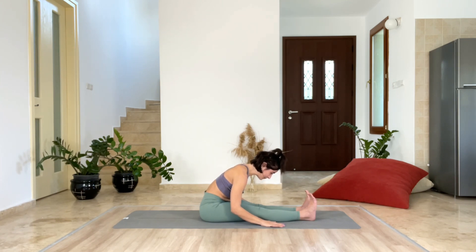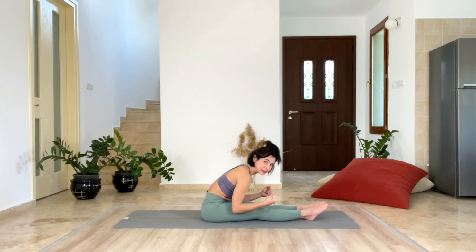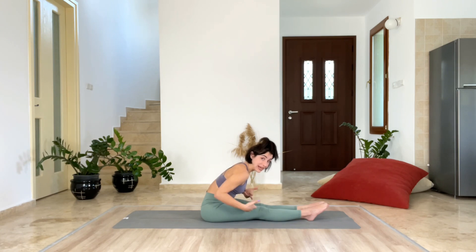Take a deep inhale and exhale. Great job. Now point your toes — your legs are super active. Since we are already close to our legs with our belly, our goal is to maintain this distance. But of course, we're just going to try our best, and our best is always enough.